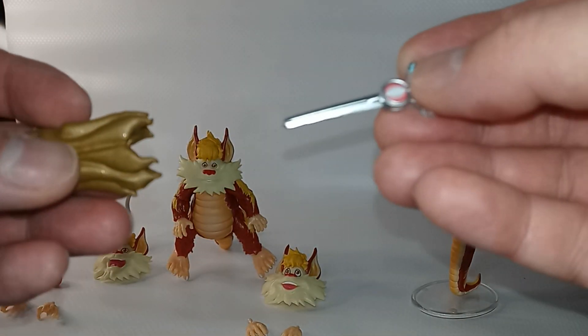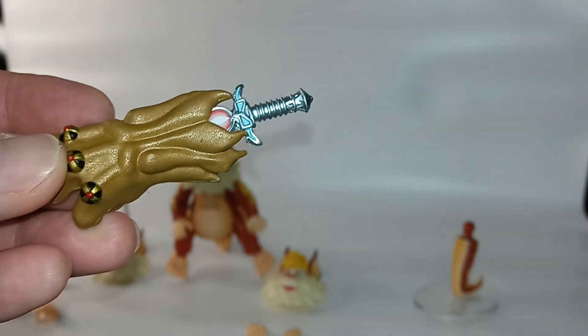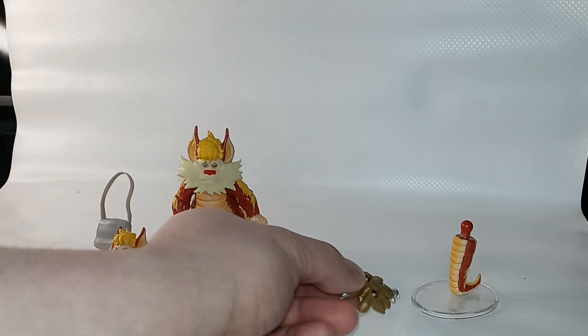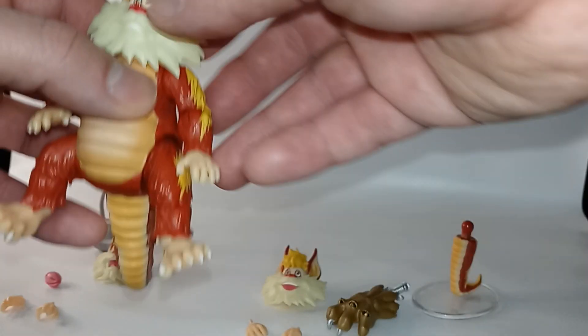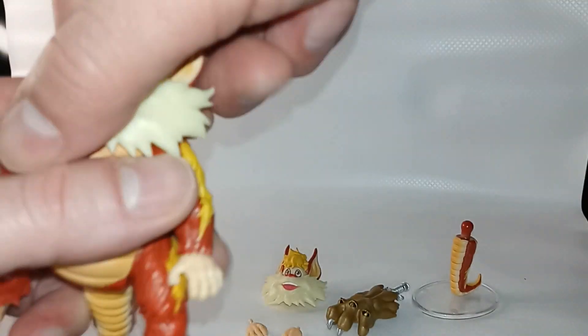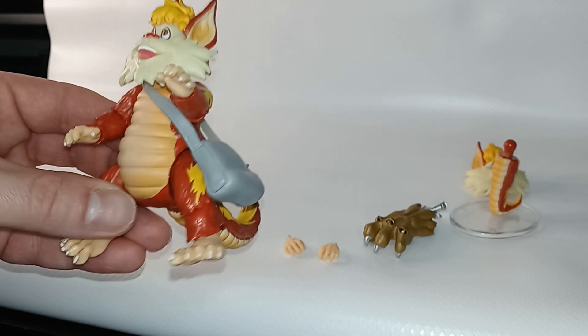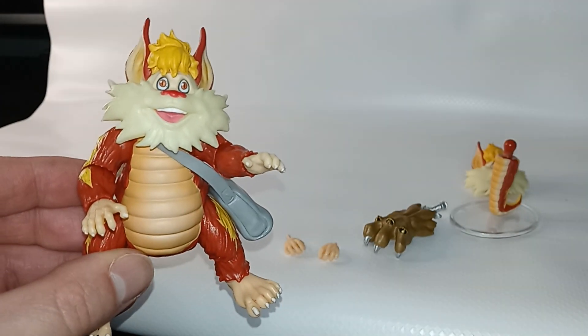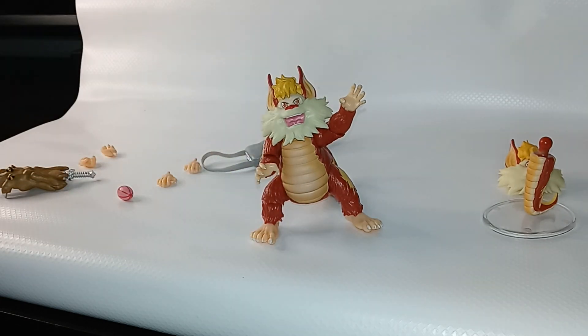You get the claw and the sword, which connect together. Now let's swap out his head — he has the smiling face on now with his pouch, ready to go on an adventure. Here he has the open mouth and the open claw hands like he's about to attack.